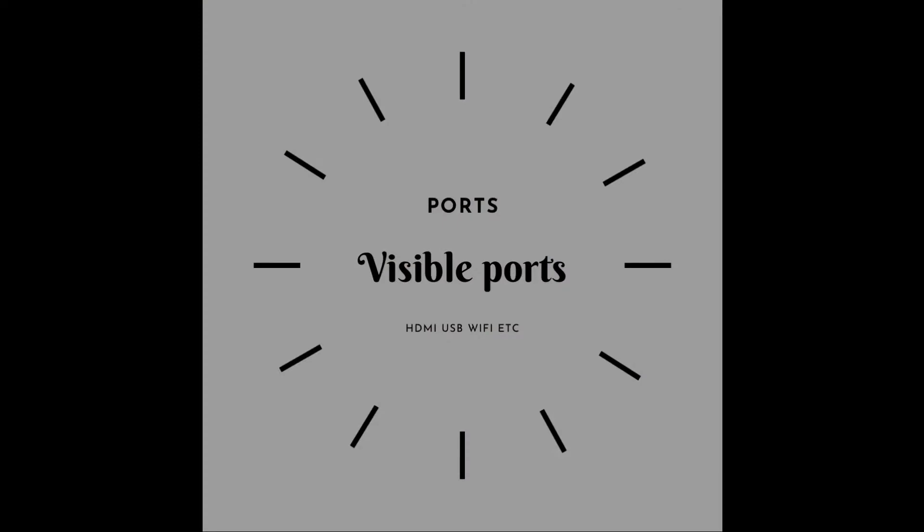Starting off with the speakers, you'll be getting 20-watt surround sound audio output. You'll also be getting Dolby Vision and Dolby Atmos support.